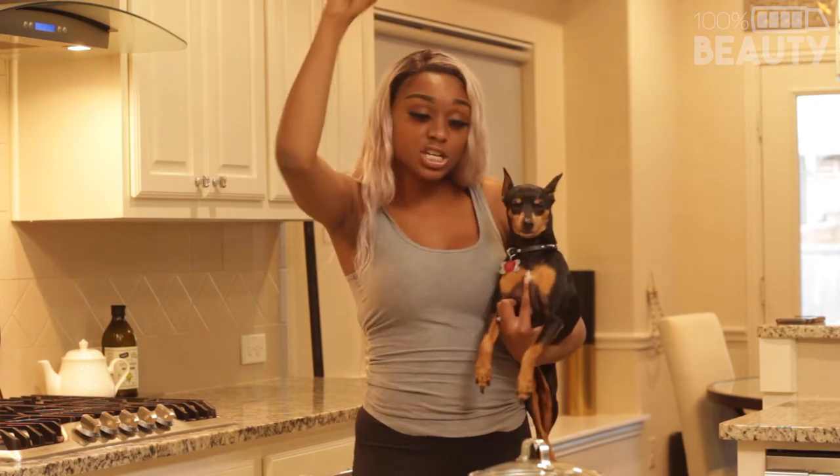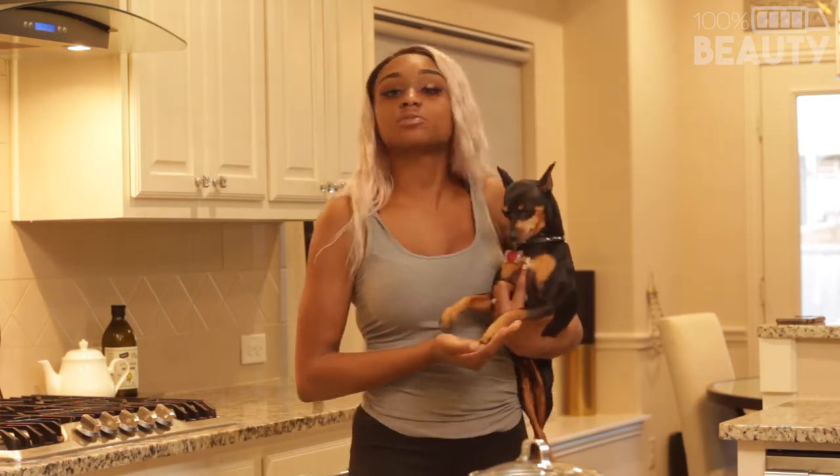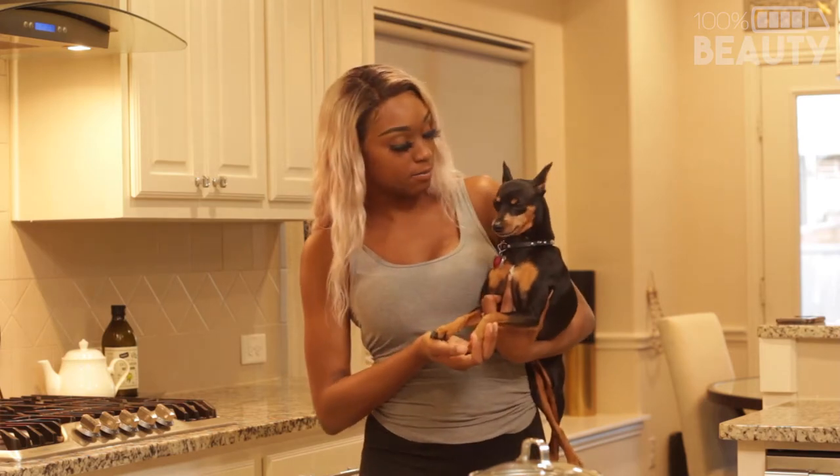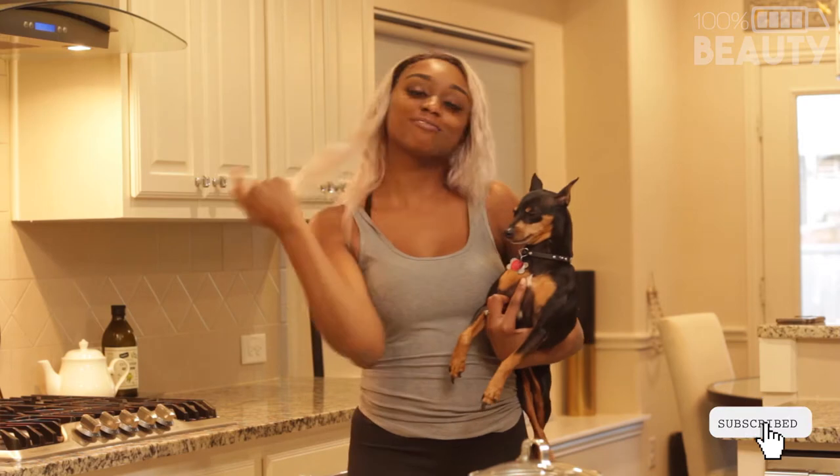Hey guys, welcome back to my channel. I am Ani and today we are going to be boiling some sponges. We're going to drop them in the pot. First things first, if you want to see that, be sure to hit the subscribe button because you want to subscribe. And Opie says to subscribe. Opie, tell him to subscribe. He said to subscribe, so make sure you do that. We'll be back in a second. Stay tuned.